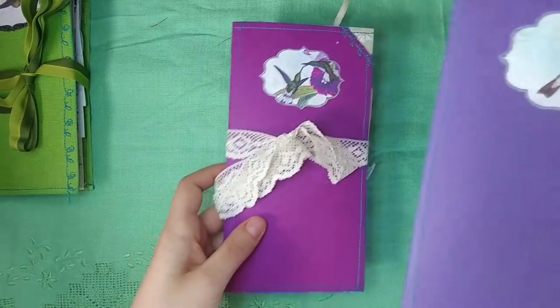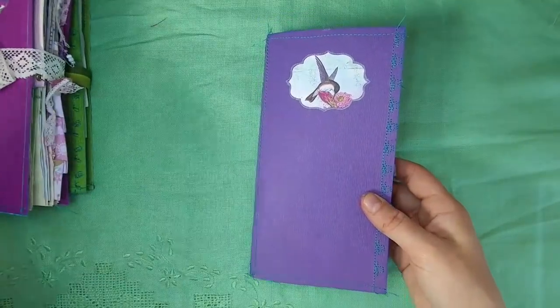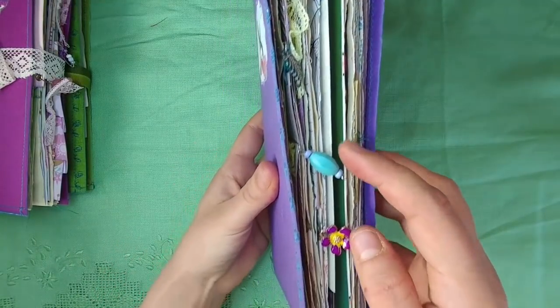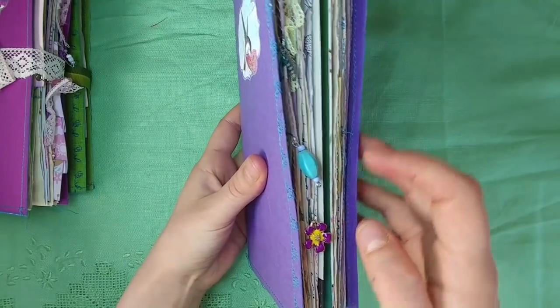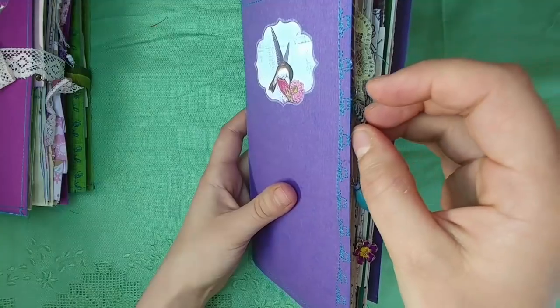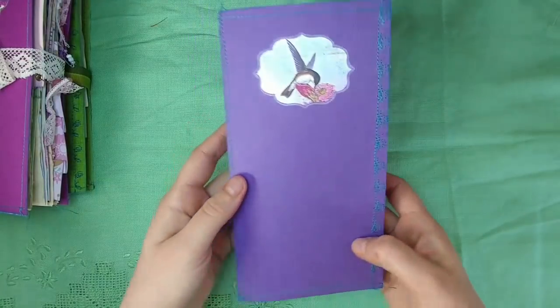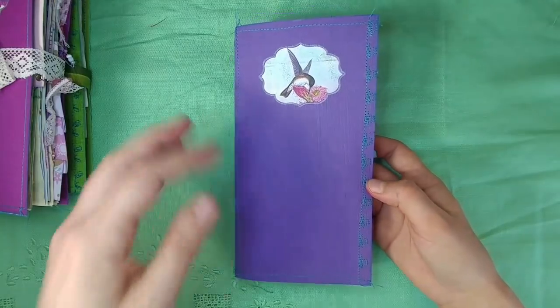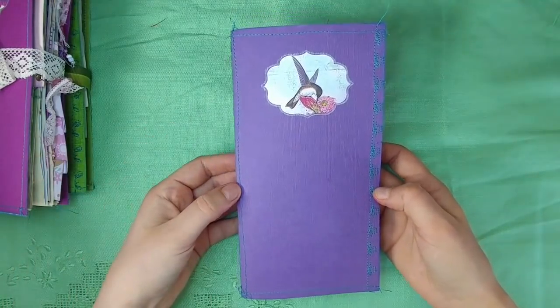This one is for my customer I was telling you about who is an art history major. You will be seeing lots of journals for her because she ordered quite a few of them. Making the nature journals for her inspired me on the hummingbird theme. Hers does not have a closure because she's actually using it in a traveler's notebook cover.